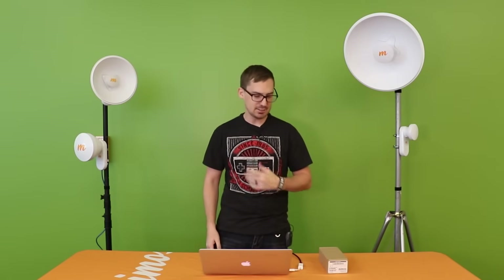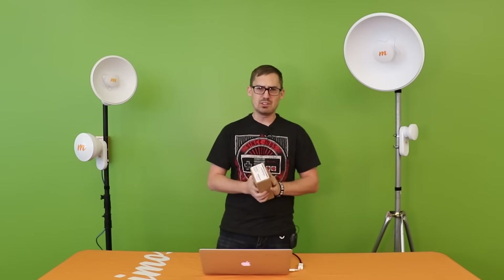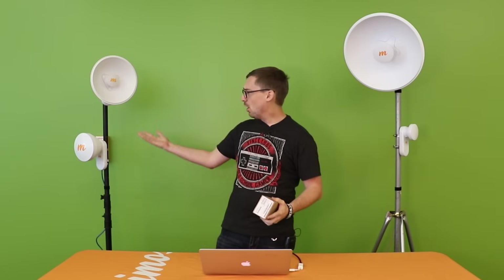Hello and welcome to another episode of Mimosa in the Field with me, Dustin Stott. Today we'll be discussing the Mimosa C5X, which you can see all around me here with the different sized dishes. We're going to go over the design tool, installation, and going through the app, so let's go ahead and get started.